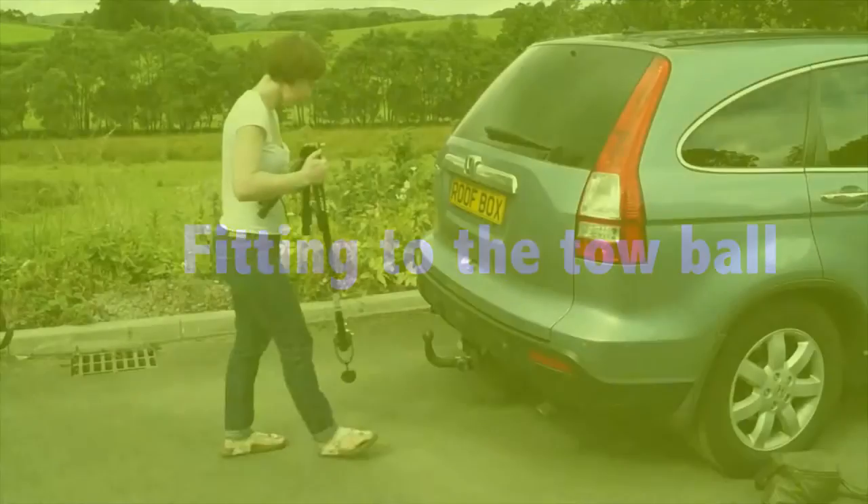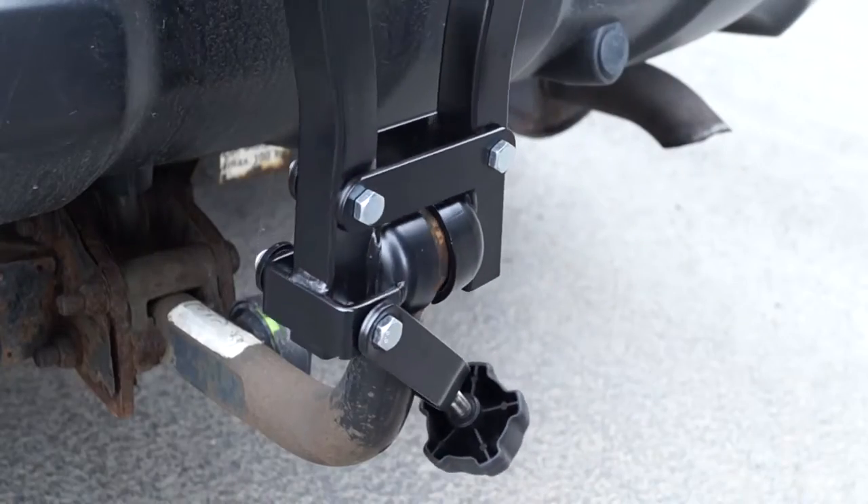The Gazelle is quick and easy to fit. Place on the toe ball and push both uprights away from each other.